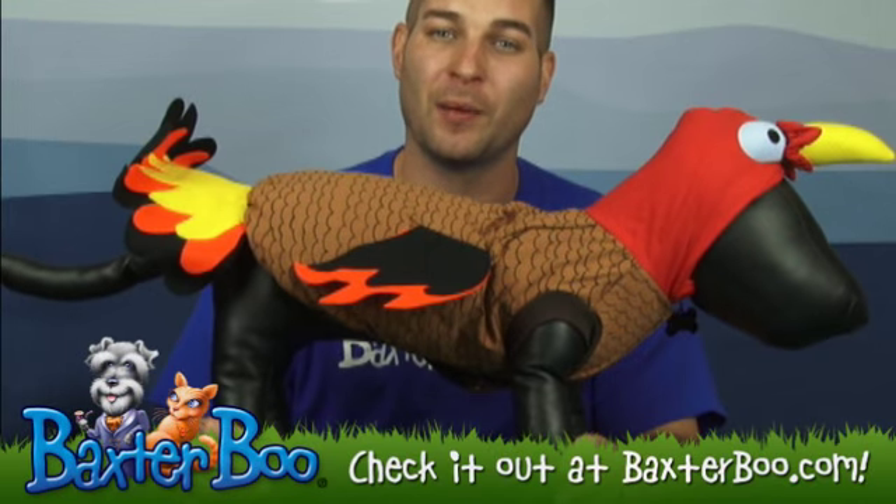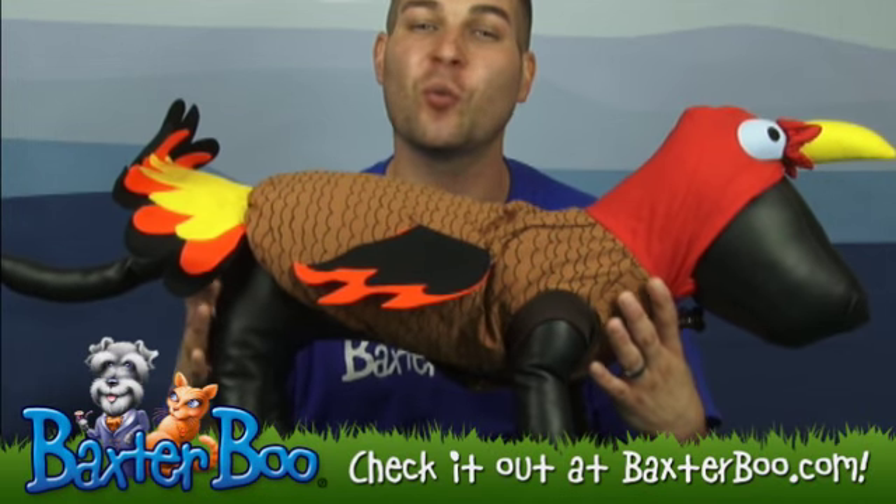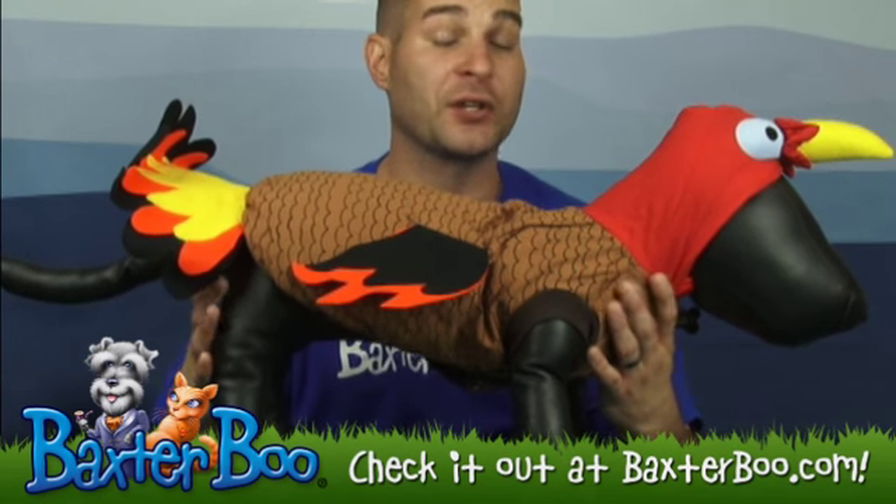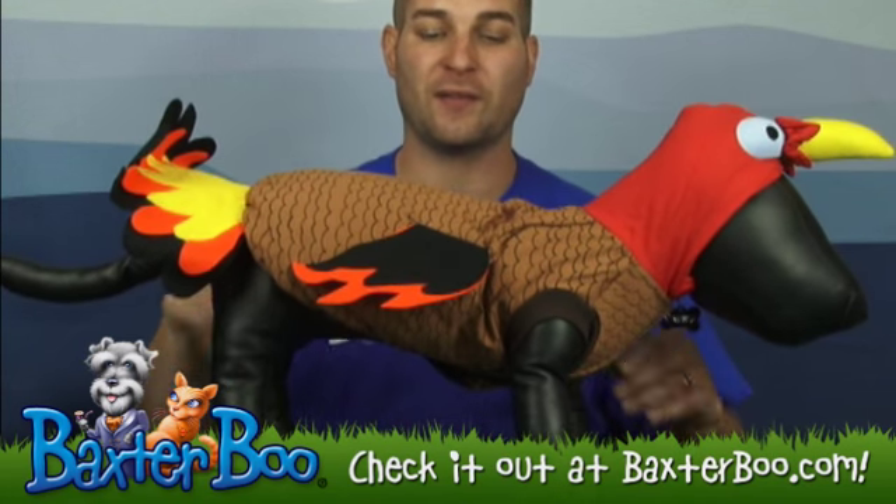Hi, I'm Brandon with BaxterBoo.com. I'm here today with Casey to show you one of our wonderful items we have on our website. This is the turkey dog costume. It is made of 100% cotton.